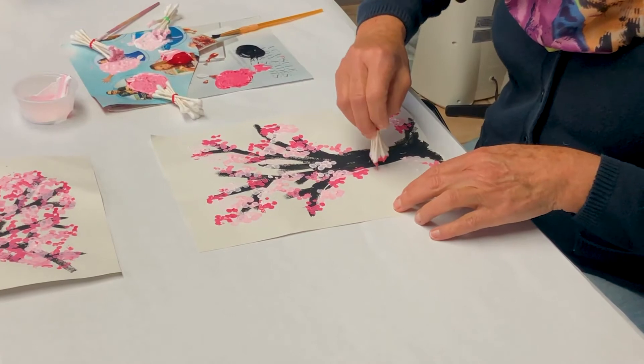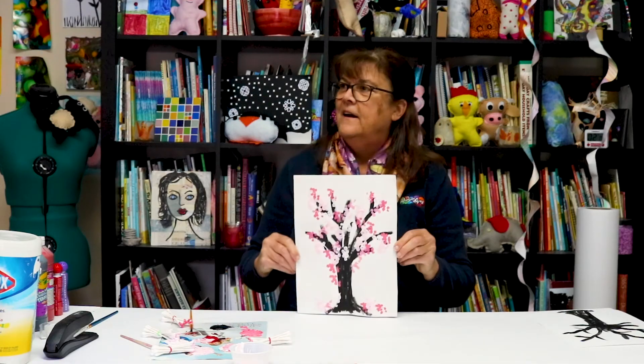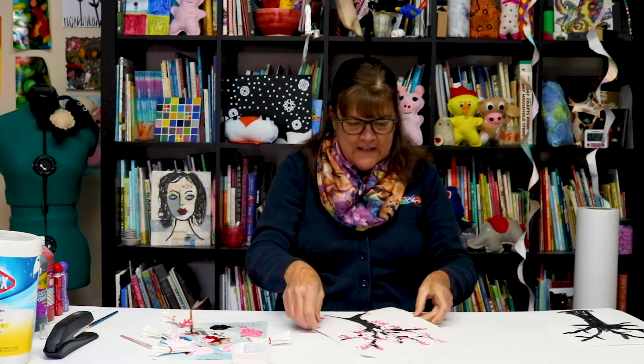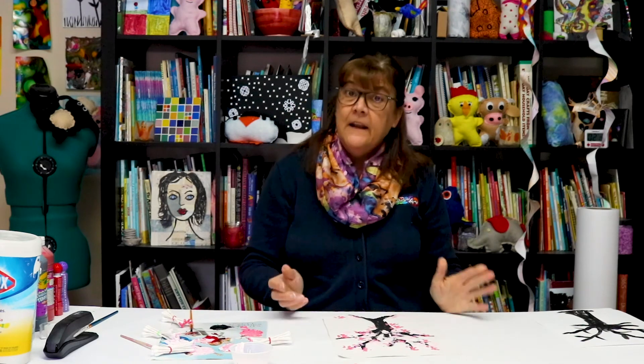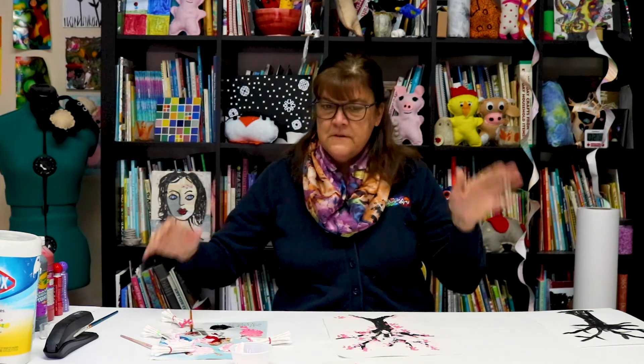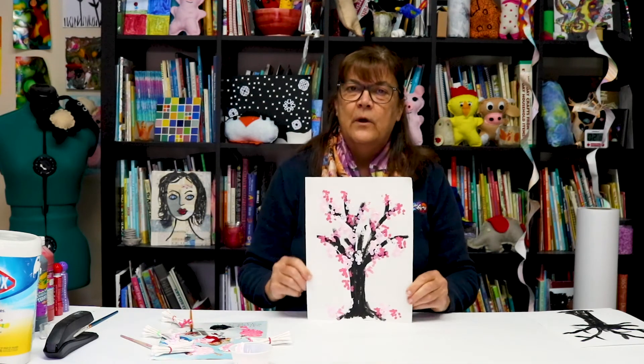I think I'm happy with my tree — look at that! Oh, it's quite lovely. You're just, you know, it's not an exact science. There are a lot of different pinks in a cherry tree. I've mixed a bunch of different colors with Q-tips, and there you have it.